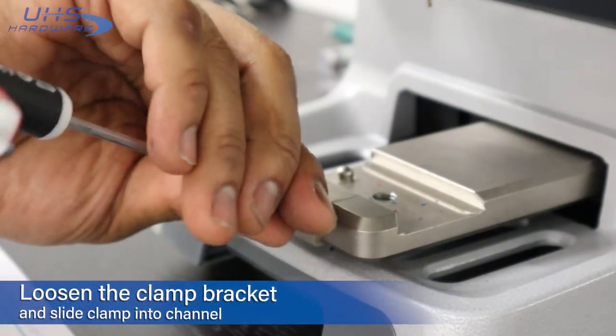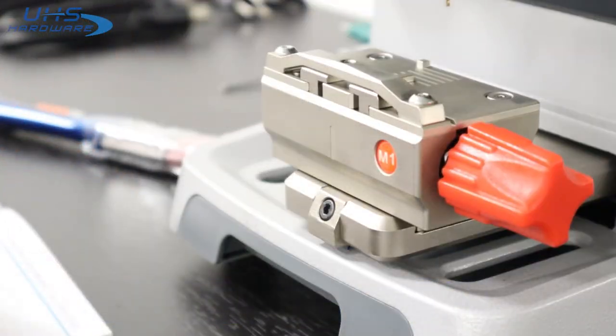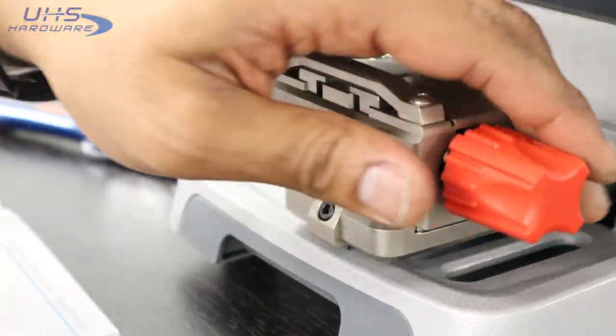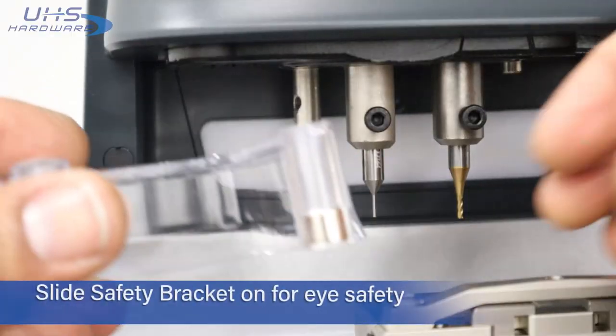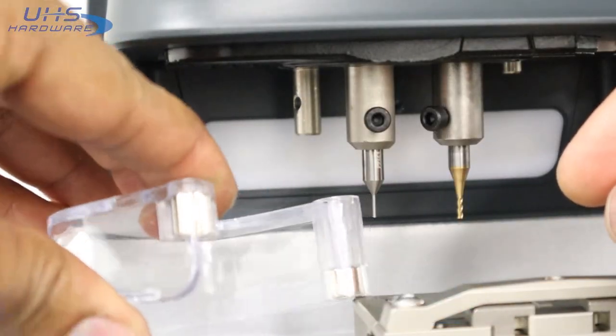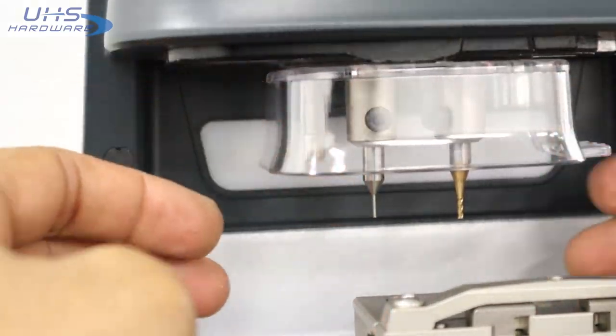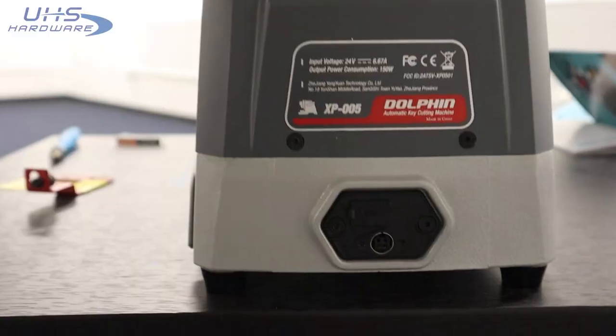Locate the M1 clamp, loosen the clamp bracket using the hex wrench, then slide the clamp pin in and tighten the bracket to secure the clamp in place.